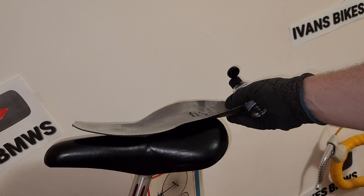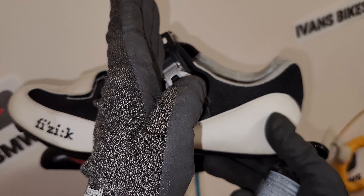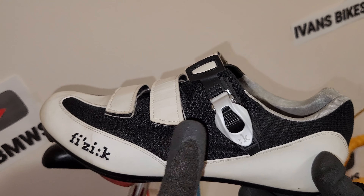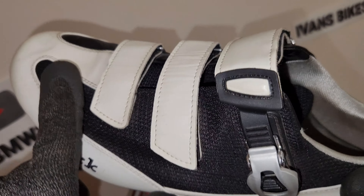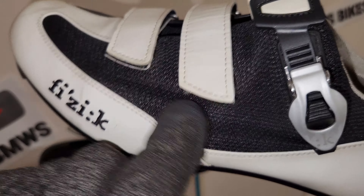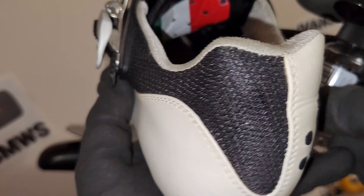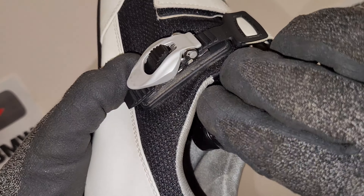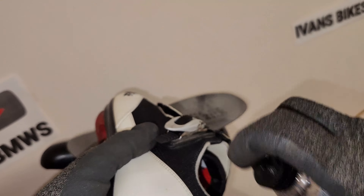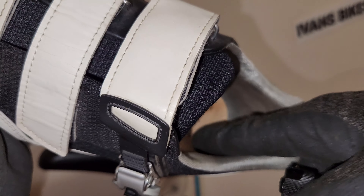Now for the shoe itself — you only want to treat from the middle to the opening. You don't need to go all the way to the toe because that part is a breathable material that doesn't smell. Look at the nastiness on this inner section — this is what you want to treat. Go ahead and dab in the sanitizer gel the same way, covering this entire area.